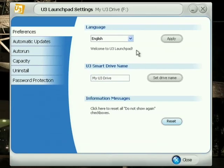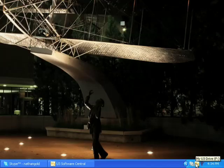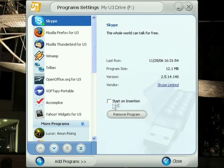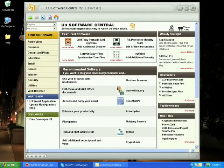The U3 Launch Pad is available in English, German, Spanish, French, Italian, simplified Chinese, and Japanese. You can also manage your applications and decide what order they show up on the U3 Launch Pad, and decide if you want an application to start up automatically when you insert the U3 Smart Drive into the PC. You can easily install applications on the U3 Smart Drive by selecting the Download Programs button, which exists on every U3 Smart Drive.